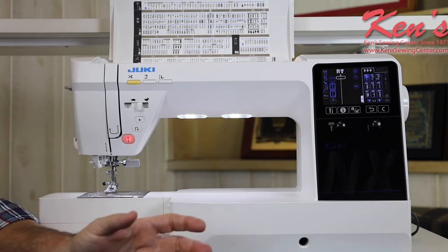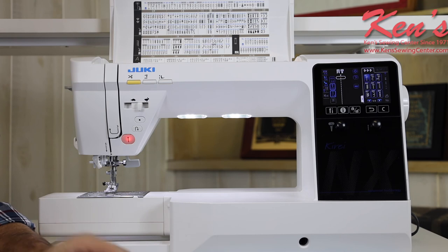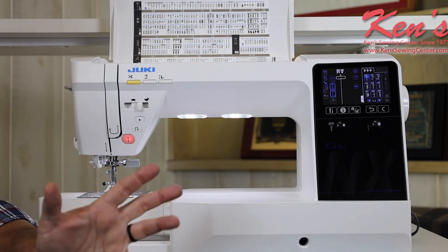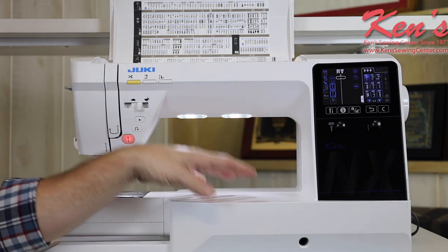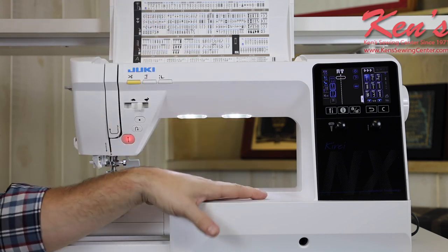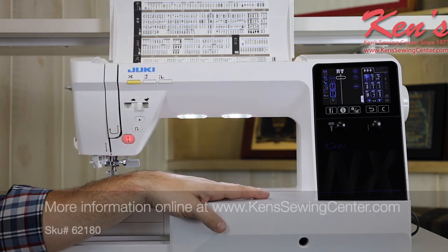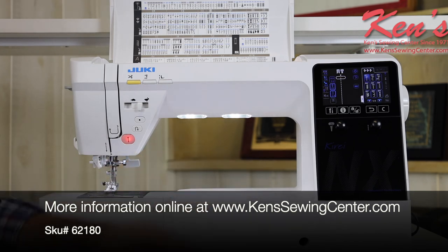There are many more features on this machine. Feel free to give Ken's staff a call — I have experienced salespeople, educators, and repairmen at my store to help you with anything you may need. We can also compare this machine to other models in the Juki line, because there are three or four models that give you the larger throat space and they all have their function and purpose. The main thing is we want to get the machine that's right for you.